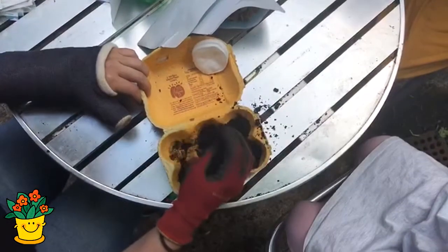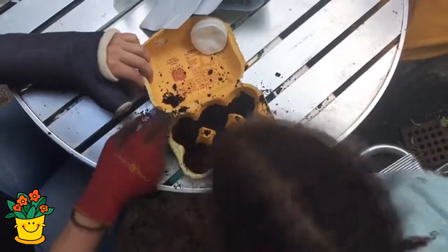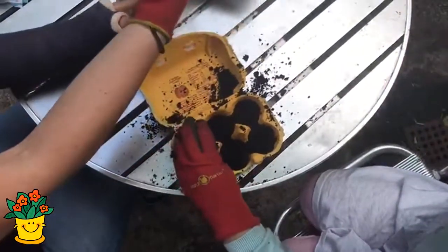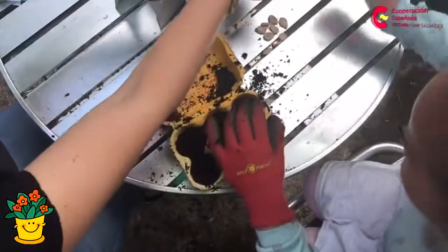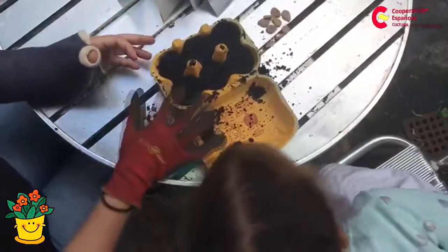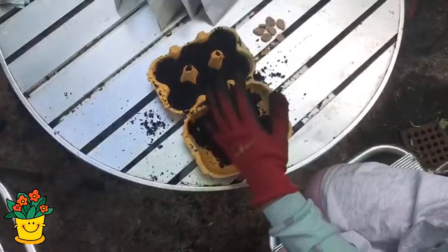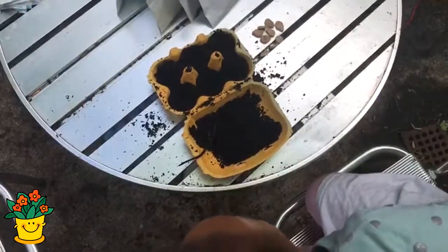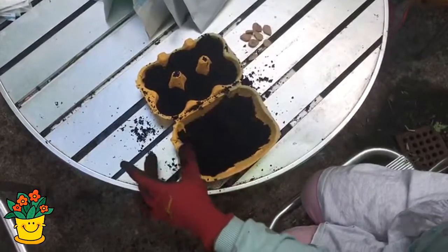Ahora estamos rellenando el cartón de huevo con un poquito de tierra y vamos a utilizar ambos lados — donde están los círculos, los hoyitos, y también del otro lado. Acá llenamos y rellenamos bien el cartón.